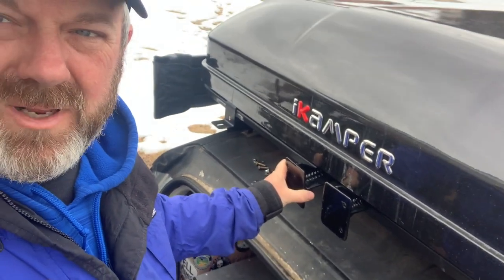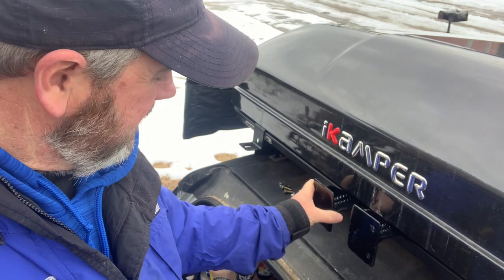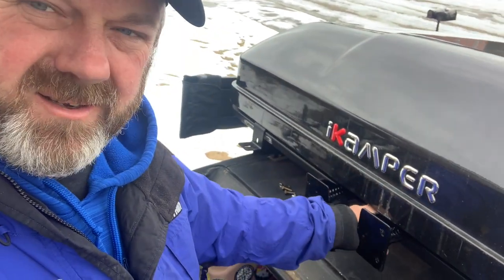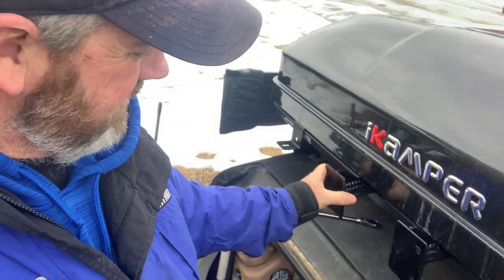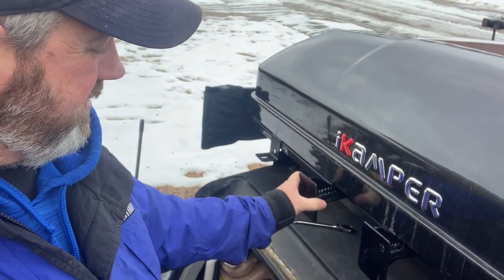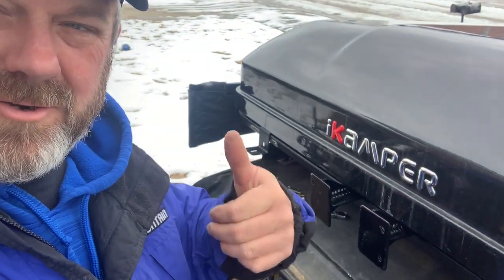Now one good thing about the platform — C channels are real easy to work with. So it has a little open space right here. It's real wide, so you can already have that put together. Take it in there, slide it where you want to. I've got this a little bit tightened down. Just put it where you want to mount it — you can mount it anywhere on here. Works pretty cool.